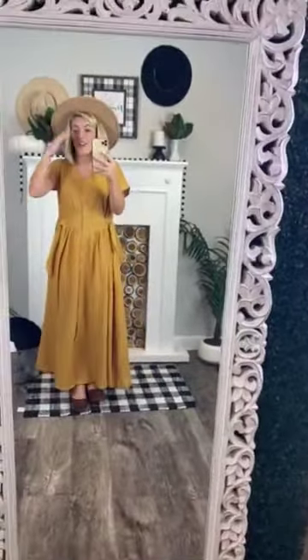It is a mix of cotton and rayon, so it's a good material. It's not see-through at all. It's a lightweight dress. It's going to be perfect year-round.